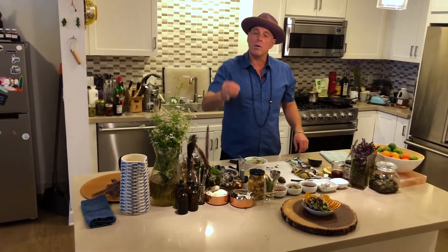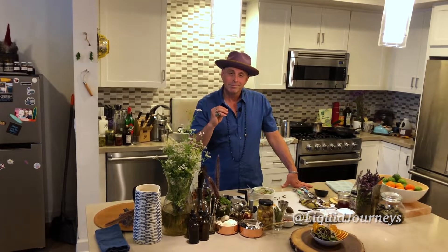There you go. This is my take on guacamole. It's very simple and delicious. You can add anything you want to it, but I don't think you can go wrong with that base: avocado, Maldon sea salt, a little bit of lime juice, and onion powder. Enjoy.